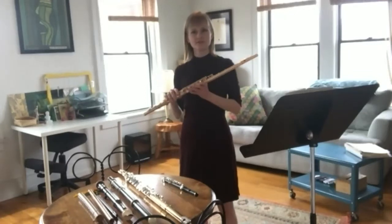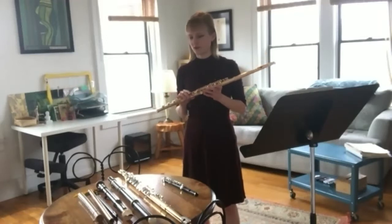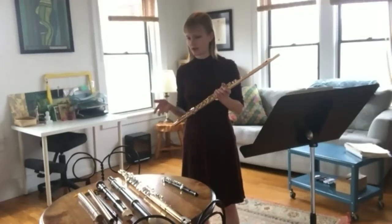What are these things made out of? It looks like some are made out of metal, but I'm not sure about everything. Lots of different materials. This flute has gold, silver, copper — all different kinds of metals. Same with my alto flute.